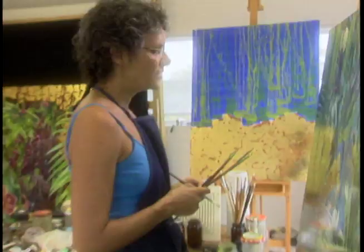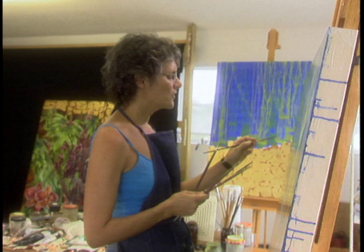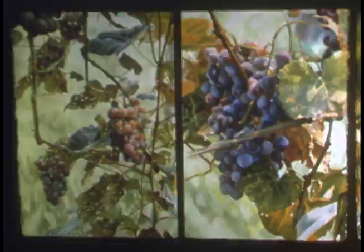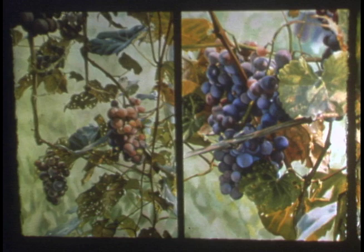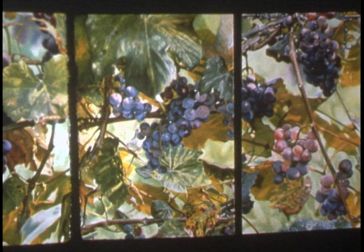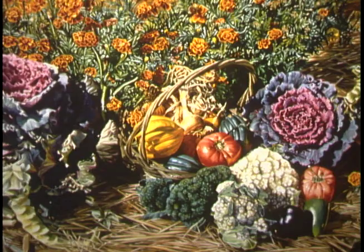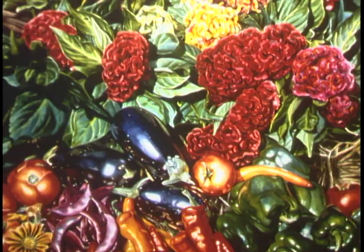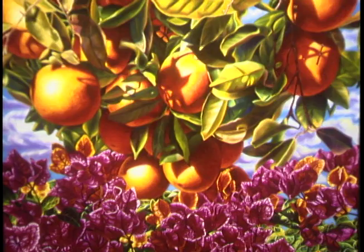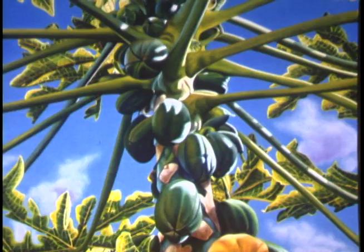I was speaking to a gallery director in New York who was interested in seeing my work. They show beautiful realist work, but when my work was next to the realists they show, it was so different. I was working in watercolor at the time and thought of myself as a realist, but when I saw it next to the other realist work it was so much more contemporary and bold that it wasn't in keeping with what they showed. That was when I realized how almost surreal my work is in comparison — maybe more magical realism or something.